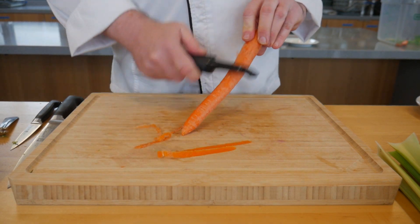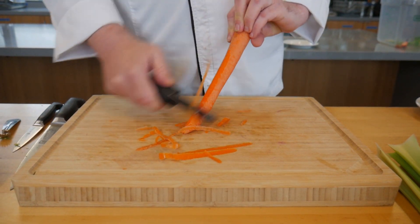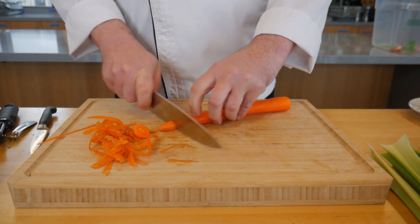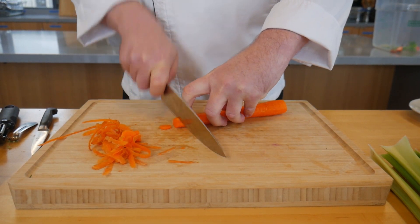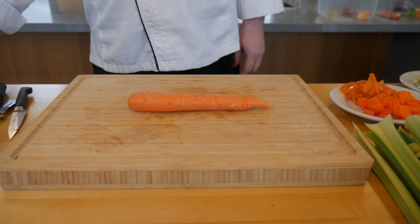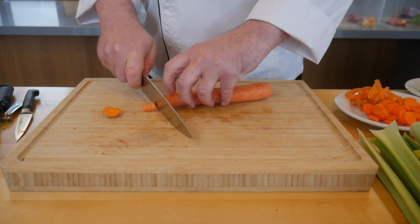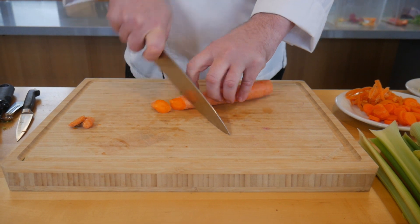To prepare carrots, if you prefer them peeled, do so first, then chop off the ends and slice into coins or matchsticks. If you have organic carrots, you don't need to peel them at all — simply wash the outside, slice off the ends, and chop however you prefer.